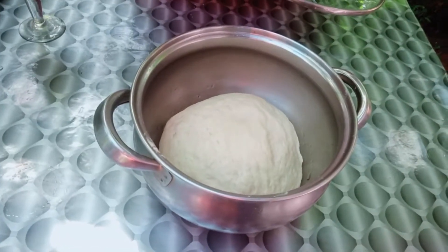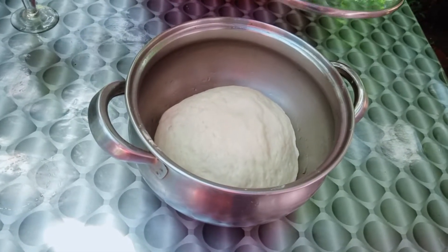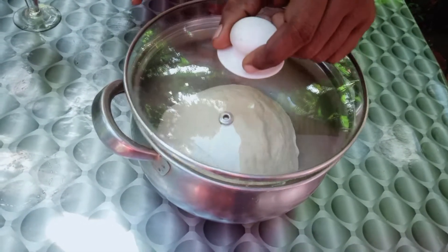We have to cover it in the plastic wrapper. I will cover it in the plastic wrapper. We are ready to cover it.